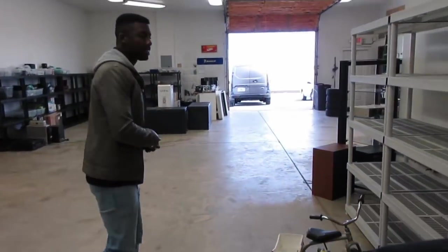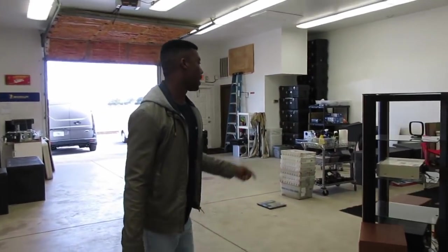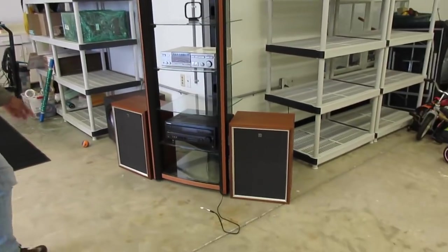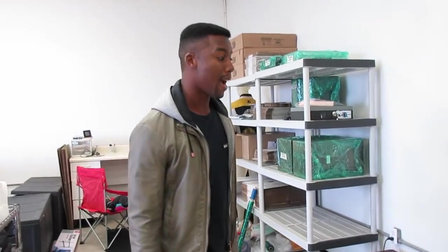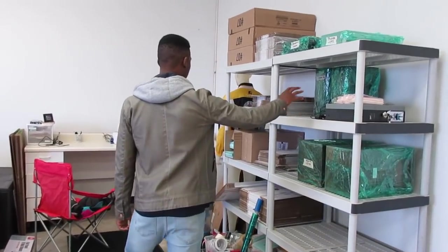If you guys ever swing by I probably won't be able to hear you because I have my system going over here. I got a nice Pioneer setup right here — you got the subwoofer — so we got some pretty good audio right here and it's usually turned up to the max when I'm working.